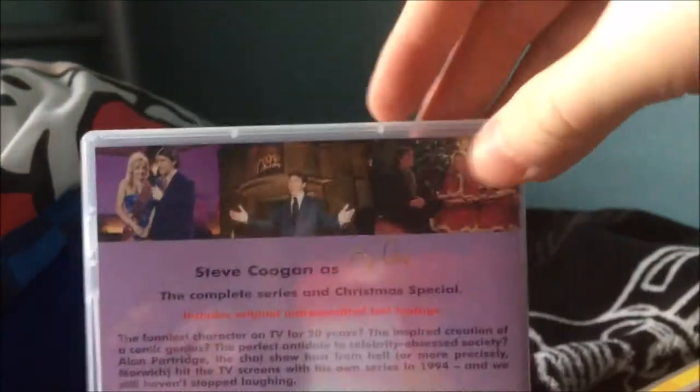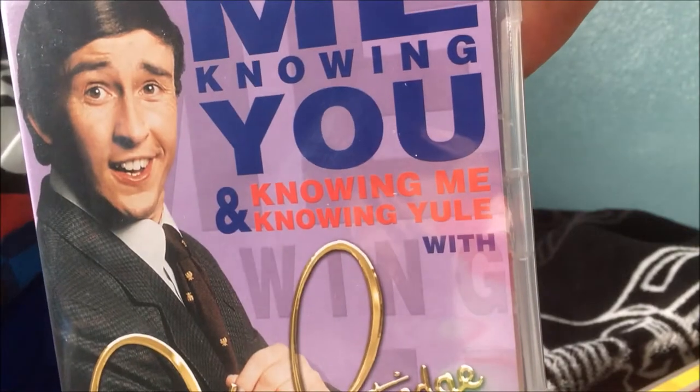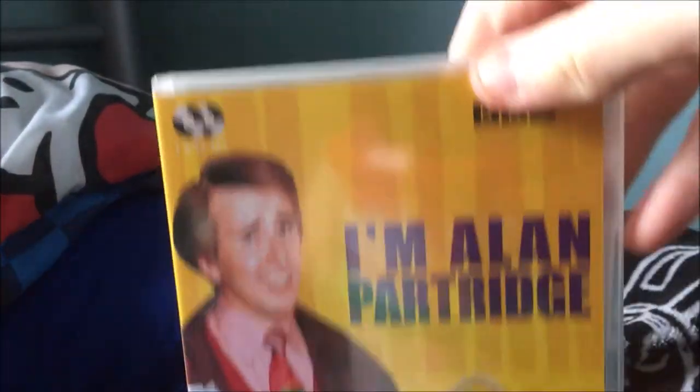I like Knowing Me Knowing You, don't get me wrong, but it was better when he did the sitcom later on. There's also the Christmas special on here, which had its moments — like when he went to that electronics shop — but some bits I didn't like, such as the transvestite character who kept dropping innuendos; it felt wholly unnecessary and obnoxious. Interestingly, there's a UK channel called Gold that repeats Knowing Me Knowing You but not I'm Alan Partridge, which I thought was better.